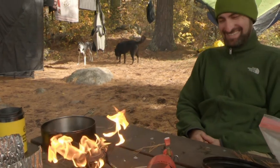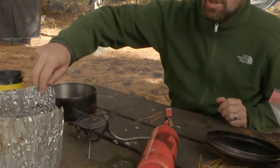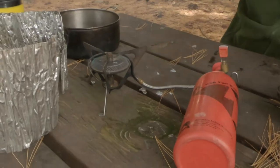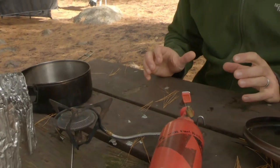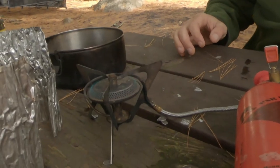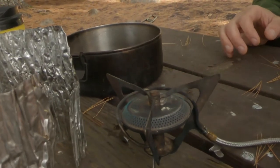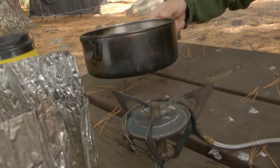Let me introduce Matt — this is behind the scenes with quite a bit of wind at the campsite. So this is how it's normally for a stove: the flame is up to here, you can hear it kind of chugging along. If you go really close you can see it's a pretty intense blue flame.